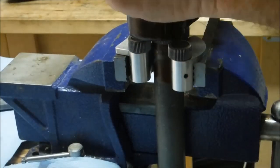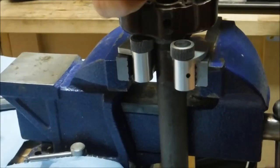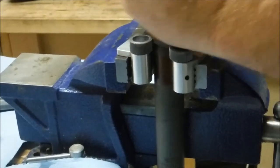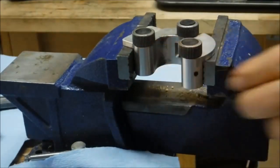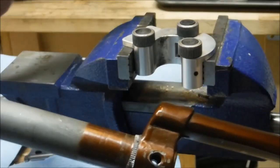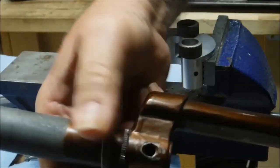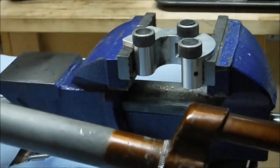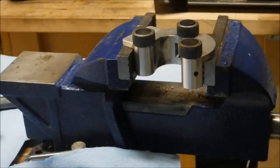I don't know how well you can see that — I don't have the light pointed in a good direction. Anyway, you get the idea. We'll take it out and do a test fit. We can see the nice knurling all the way around. It's quite a bit more snug now — we can't rotate it by hand — but it still needs to be somewhat tighter than that, so we'll keep on going.